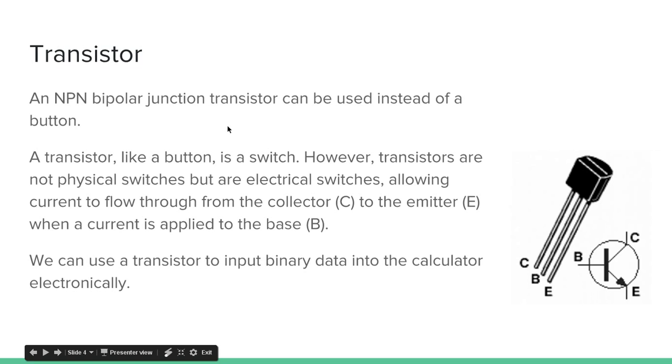An NPN bipolar junction transistor can be used instead of a button. A transistor, like a button, is a switch — it can be on or off. However, transistors are not physical switches but electrical switches, allowing current to flow from the collector (the C part) to the emitter (the E part) when a current is applied to the base — the middle part. So when you apply a current to the base, it's like pressing the button down, and anything flowing into C will flow out of E. If no current is flowing to the base, or not enough, it won't let anything through — like the button not being pressed.